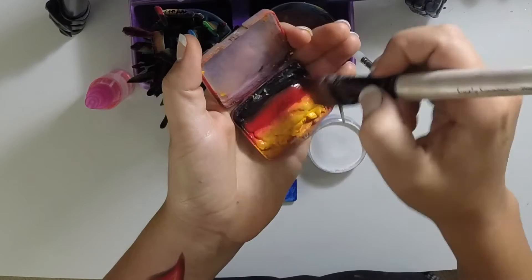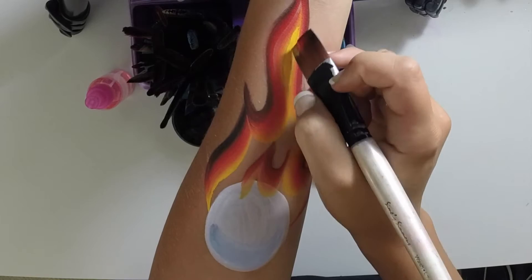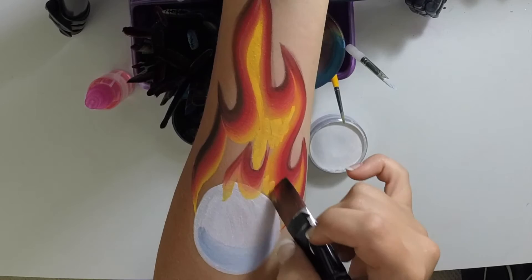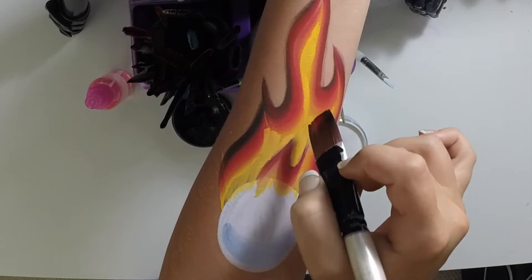Now you can either use the edge of your brush to fill in the extra yellow parts, or use a brush that you fully devote to yellow — just solid yellow. I usually use a filbert if I do that method, and I just go back in and fill in all those yellow shapes. You can kind of flick it down onto the ball. Sometimes doing it with the filbert is a little faster because you don't have to be so careful.